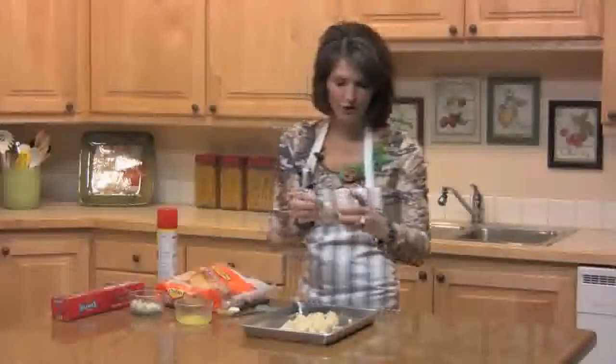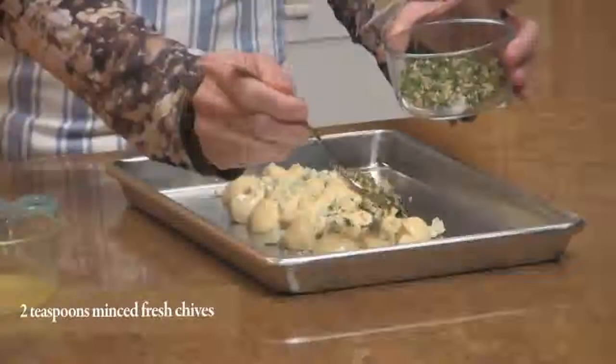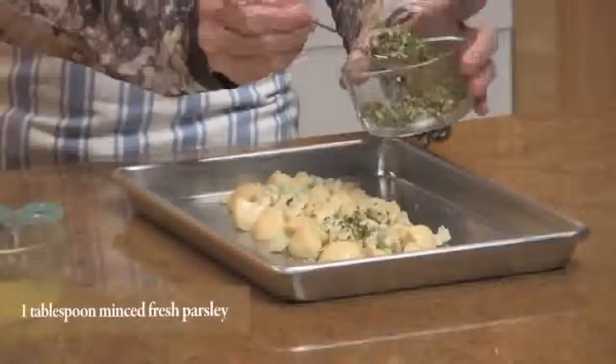I've got some herbs and some garlic. This is a mixture of dried herbs and fresh herbs, and I'm just using half of it.